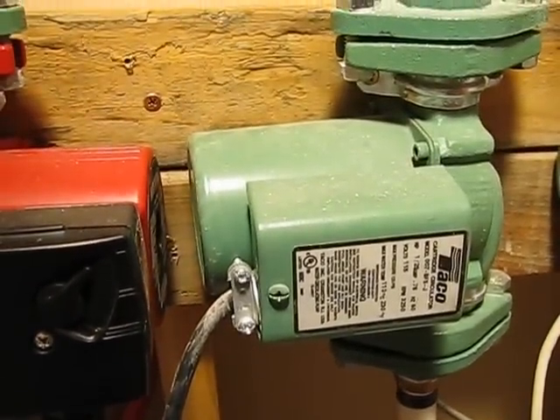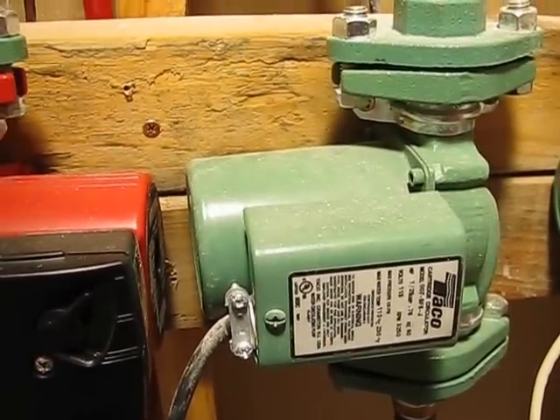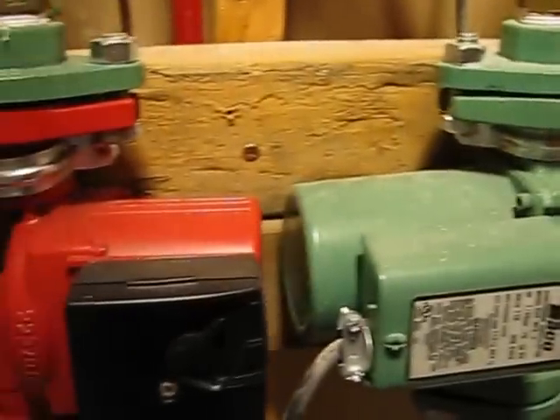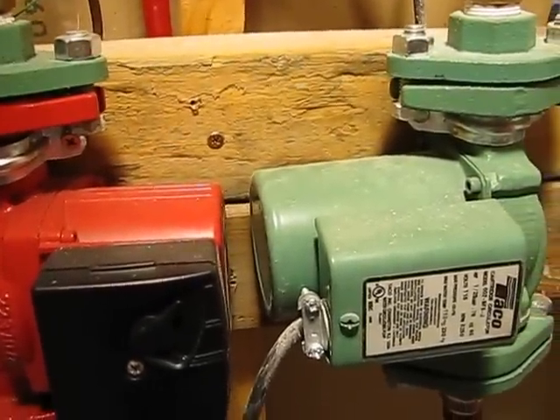Those pumps — I only have two, basically two here. That one, that one, that one — those go through heating circuits in my floor. You can have as many as you want on there, or whatever you use to heat your house. That's what I have.